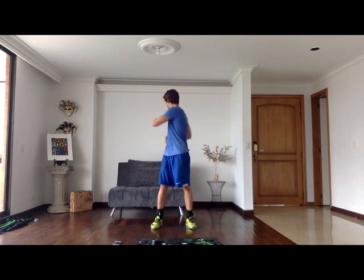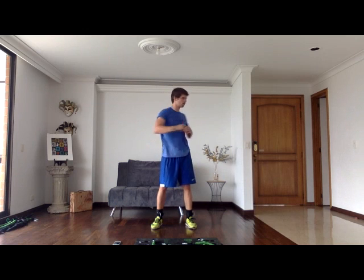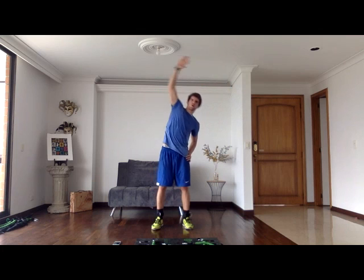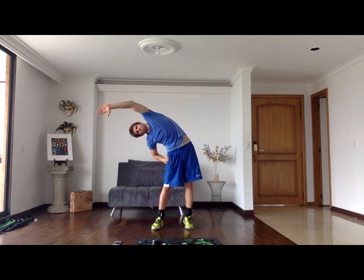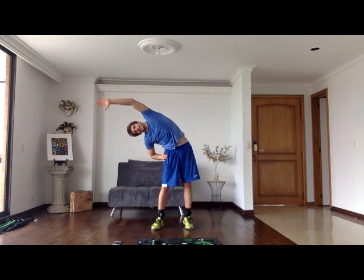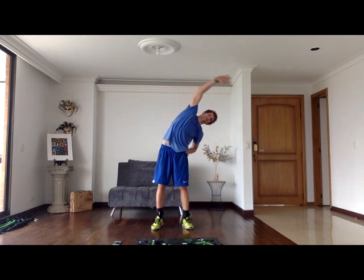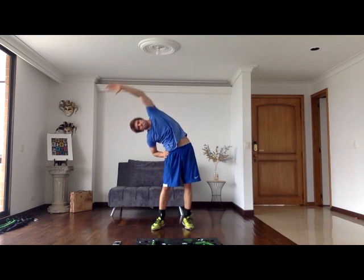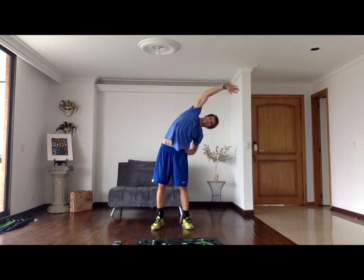Now we're going to get our core engaged — just rotate. Make sure you're breathing, keeping that core tight. Now we're going to work those sides — fingers to glutes, really get that deep stretch. Before your workout it's really important that you stretch and get warmed up. You want to get in the habit of doing this every time before you work out. Really get that reach — deep stretch.